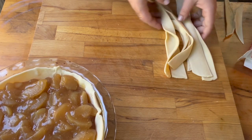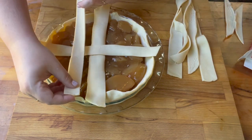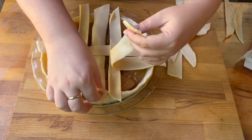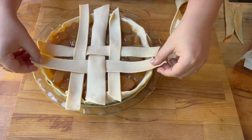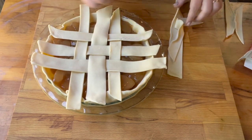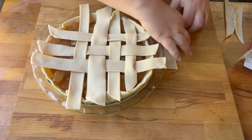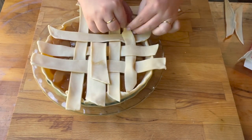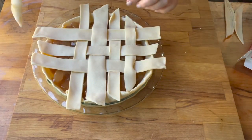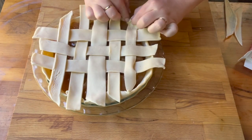You can do a lattice top, or if you wanted, you could make a crumble with brown sugar and butter. There are a lot of different ways to make a top for an apple pie — some people even don't put a top on their apple pie at all, which I've personally never seen except in pictures online. But anyway, those are the different ways you can top your apple pie.